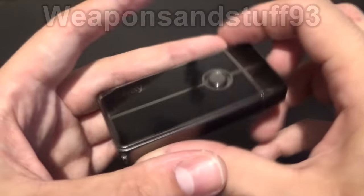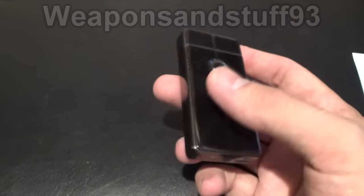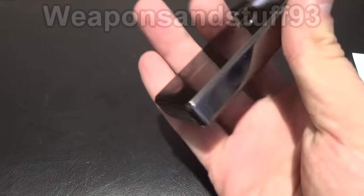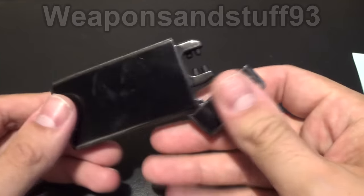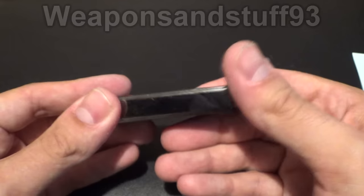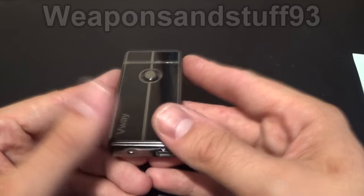Hello everyone. I thought I'd do a video on these electric lighters again, and not just this model but these in general — are they any good or not? I have lots of comments where people are really interested in these. I think they're quite cool, but they're also a bit impractical. These are sometimes called Tesla lighters, arc lighters, plasma lighters, flameless lighters, electric lighters, whatever.